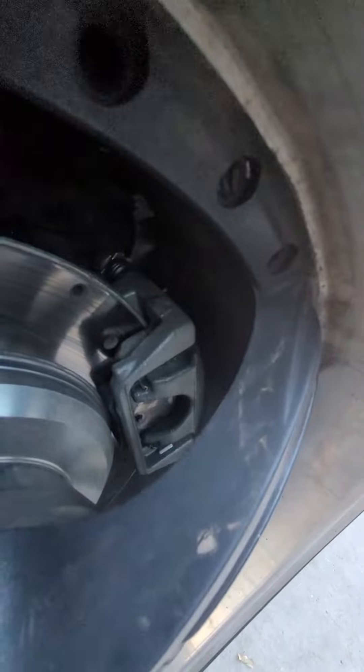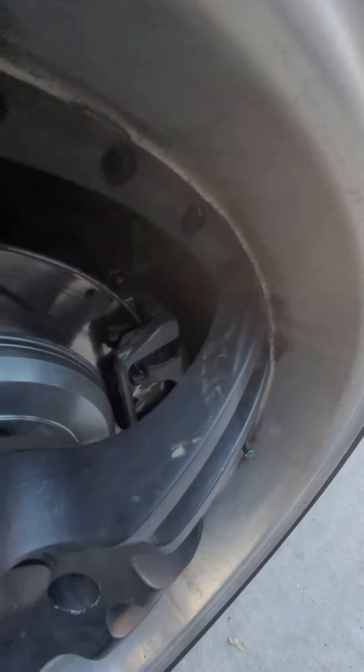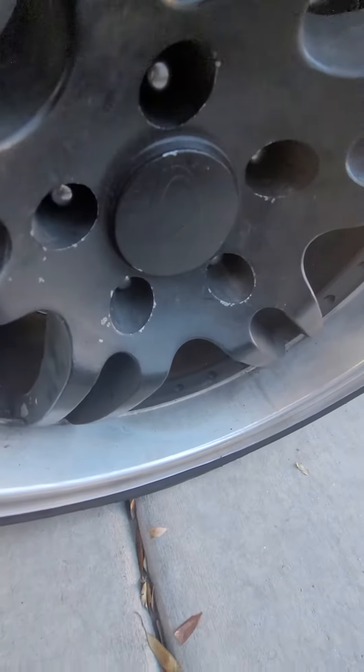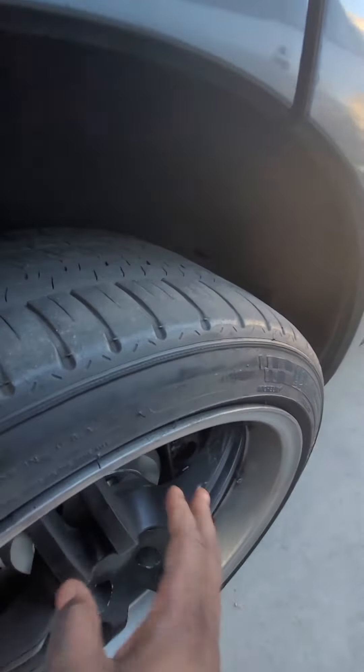There's the new caliper sent in from Ford — it was expensive and not difficult to do, but if you don't have the tools it's going to be difficult. Those are Infinity center caps. This is just my spare rim I have.